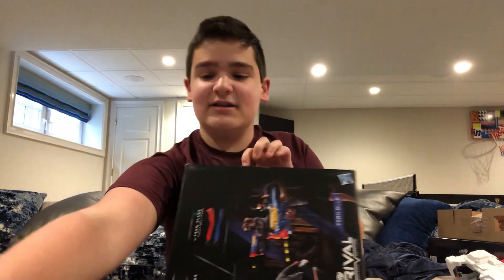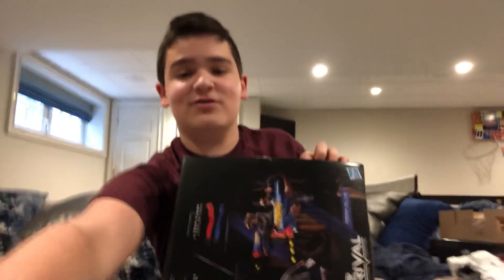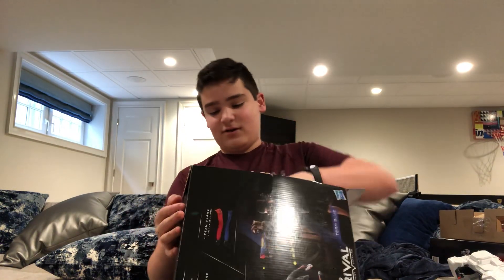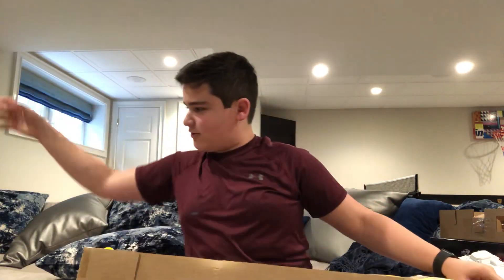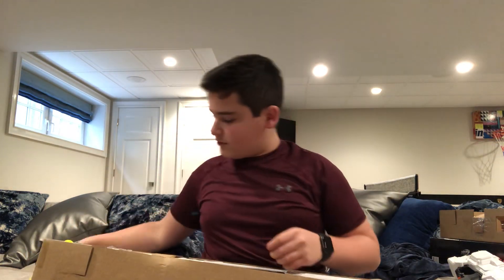I'm excited to see this blaster. I had seen pictures and thought it looked way way bigger and very cool. And sure enough — geez Louise — this thing is big. It holds 60 rival rounds.